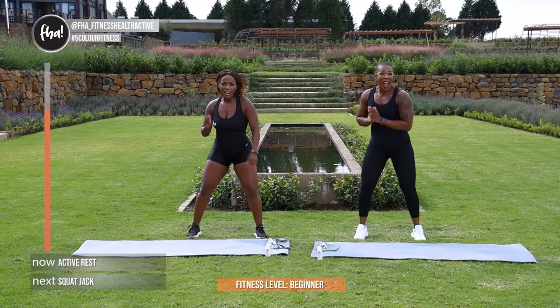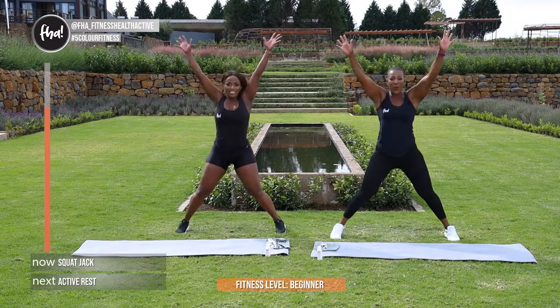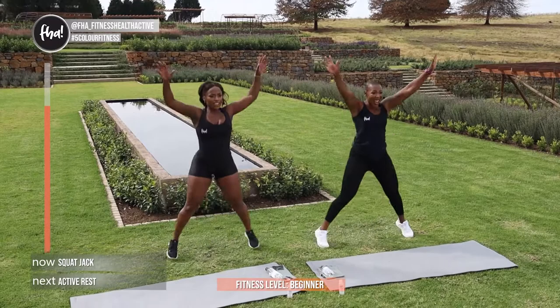Give me squat jacks guys. That's it, boom, keep going. Keep going guys — I know it's not easy, but it will be worth it in the end and it gets better. In 5, and 4, and 3, and 2, and 1.